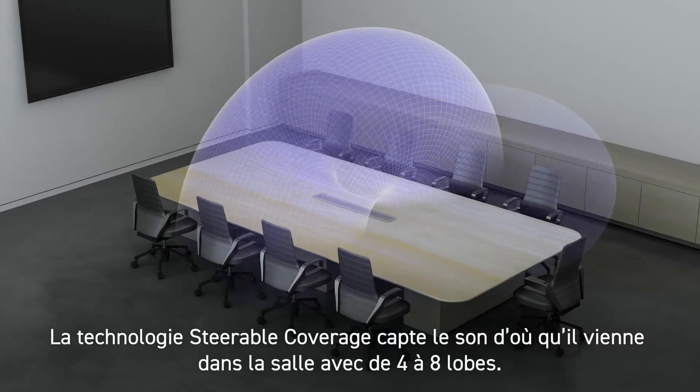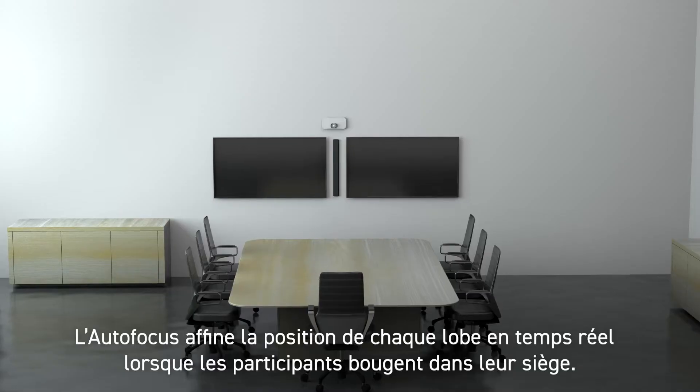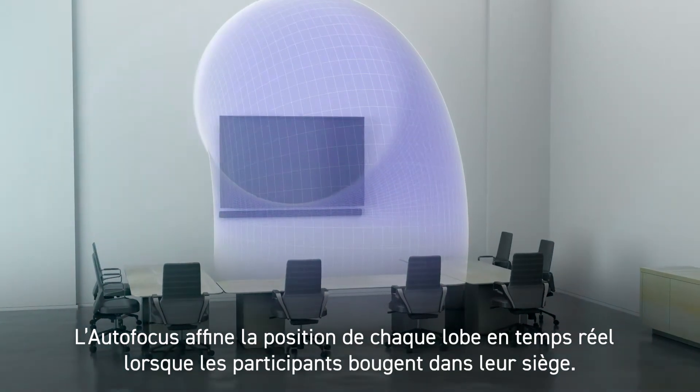Steerable coverage captures audio anywhere in the room with up to four or eight lobes. Autofocus technology fine-tunes each lobe position in real time when participants shift in their seats.